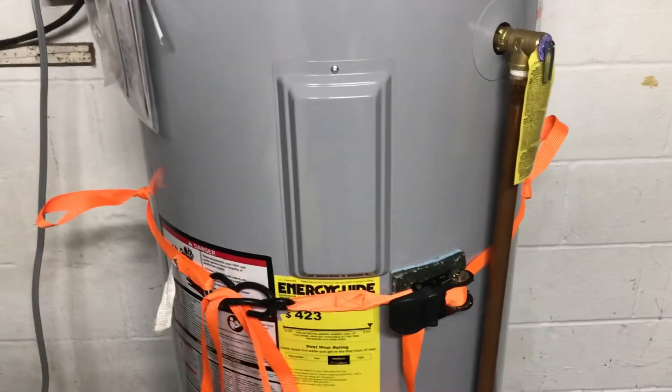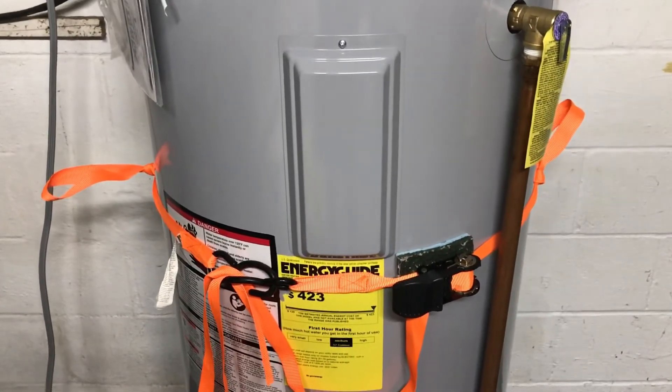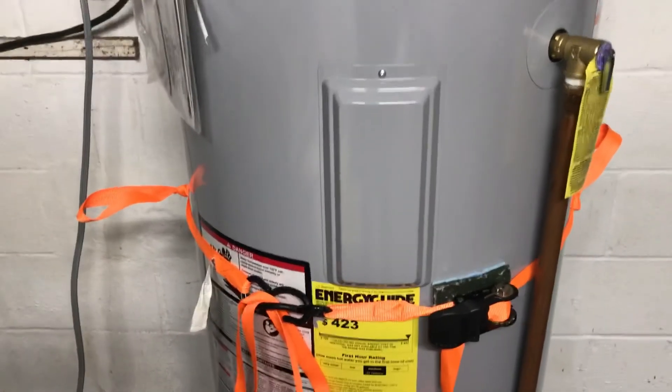Lift it into place — real easy. Laid it right into the pan, no trouble. Just a quick tip on lifting round things. How else would you lift it? There you go — thanks for watching.